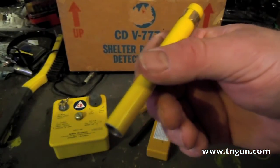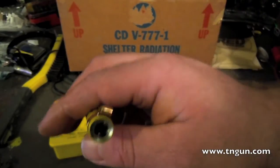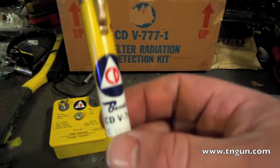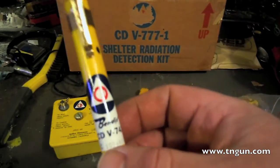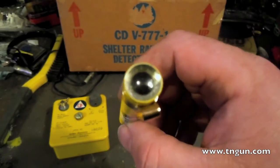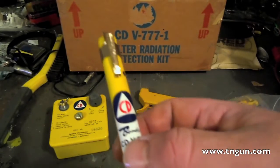The crystal will want to go back to its original shape, so it moves. If this is calibrated properly, the amount of electrons that are knocked off will correspond to the amount of radiation you have received on the chart. So once you get 200 Roentgen on here, you've been exposed to 200 Roentgen.